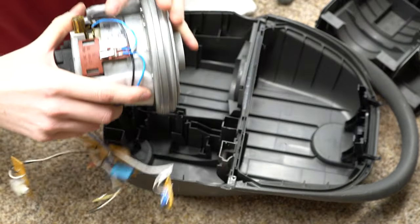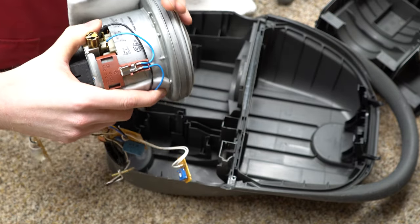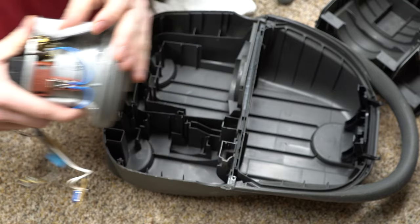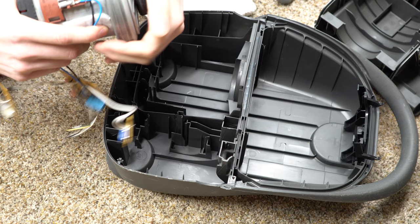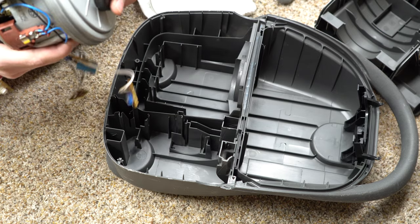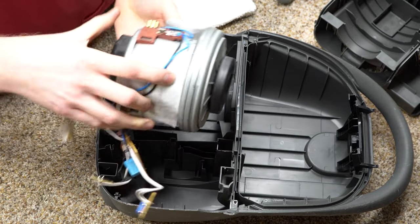That might be the serial number I'm reading. Either way, it's not 2,000 watts — that's the point. This is an American motor, but the gasket is the same, so we're going to put this in here.